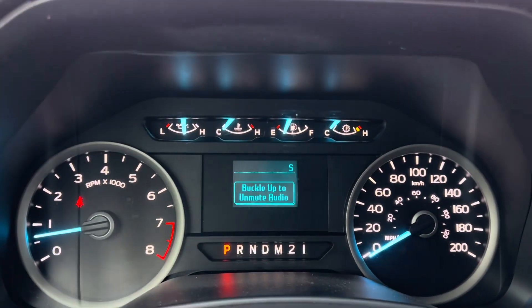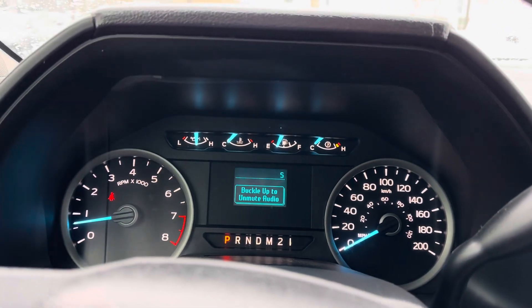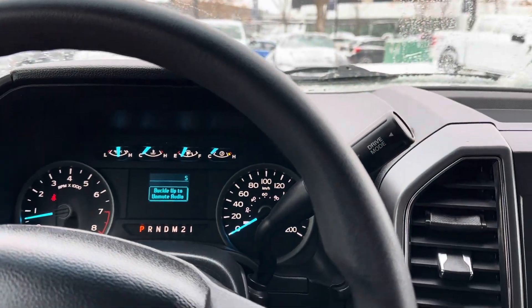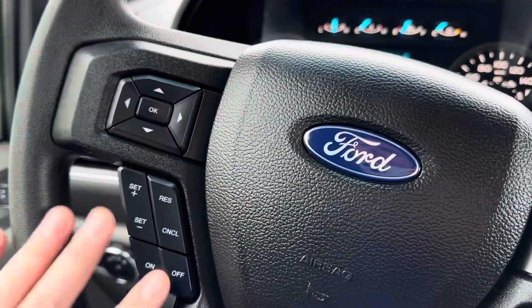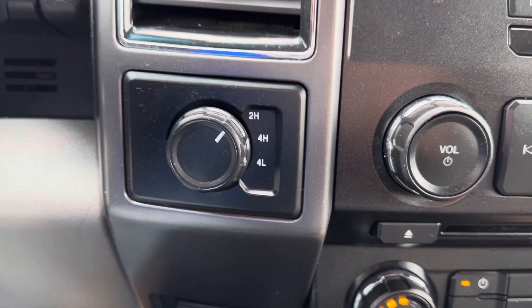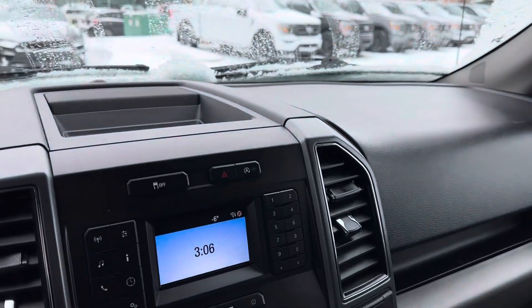You have all of your gauge clusters up front — all your vitals: your speedometer, tachometer, oil pressure, transmission temp, oil — all that stuff. Hands-free cruise control settings on the left, which is nice. And we're still talking about a dedicated four-wheel drive system — two high, four high, and four low — so you're going to be able to get around in the snow, which is very important here in Canada.